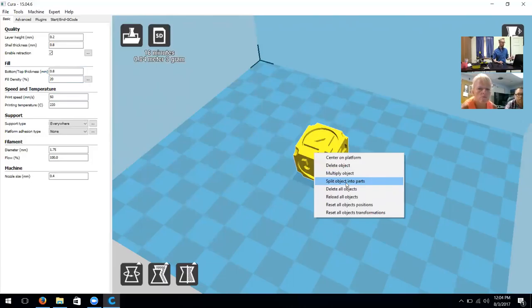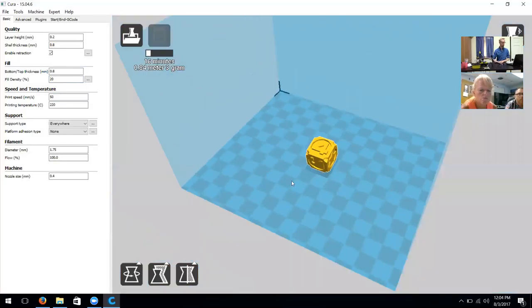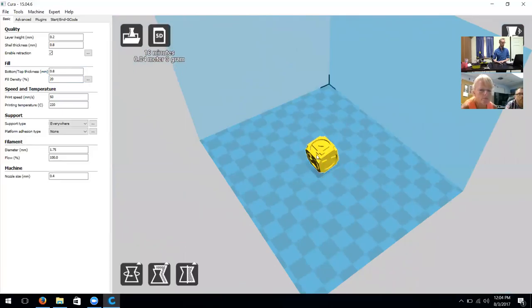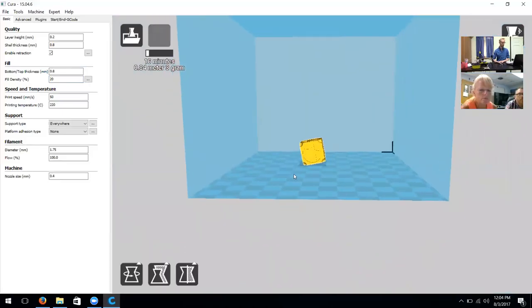Splitting into parts only works if the object was deliberately designed in multiple sections. In this case I wouldn't want to split this object because it fits entirely on the build plate. If you had a large object that wouldn't fit on this A5 build plate, you could split the object into two separate parts, print those halves, and then combine them.